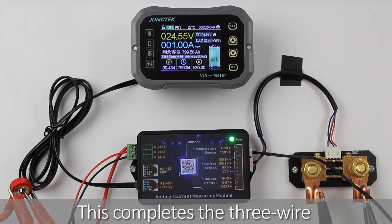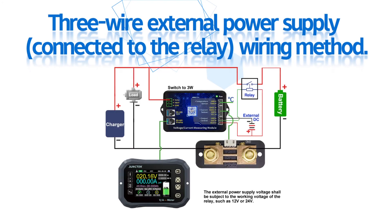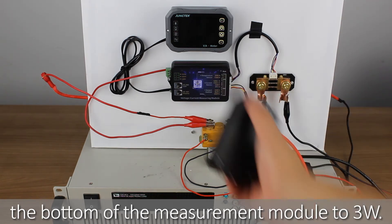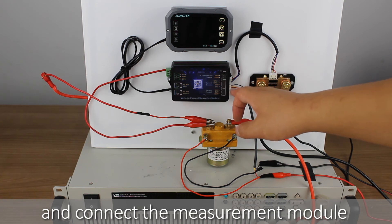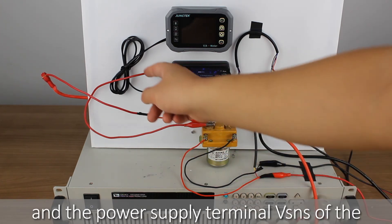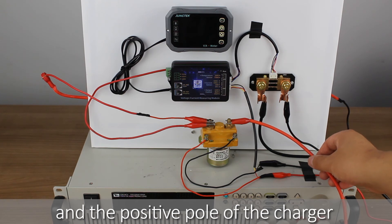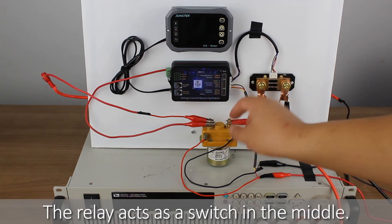Finally, I will show you the three-wire external power supply connected to the relay wiring method. Before wiring, turn the two-wire/three-wire power supply selector switch at the bottom of the measurement module to 3W. Connect the display module and the measurement module through the data cable, and connect the measurement module and the sampler through the 4P cable. The positive pole of the battery and the power supply terminal VSNS of the measurement module are connected to one end of the relay contact pin. The positive pole of the load and the positive pole of the charger are both connected to the other end of the relay contact pin. The relay acts as a switch in the middle.